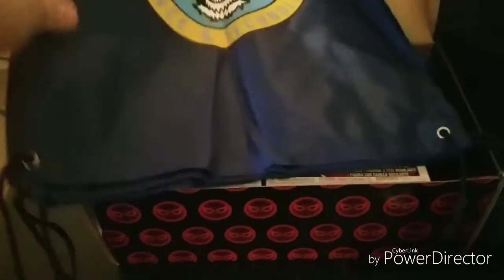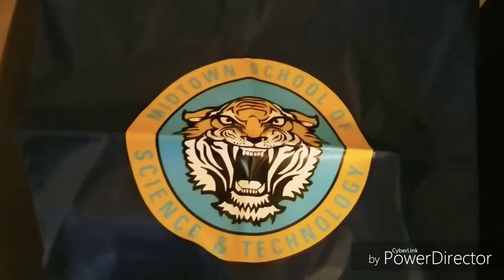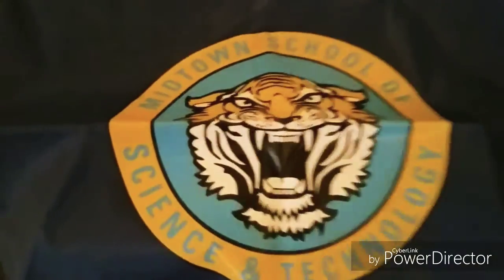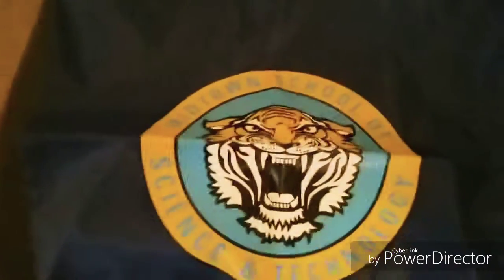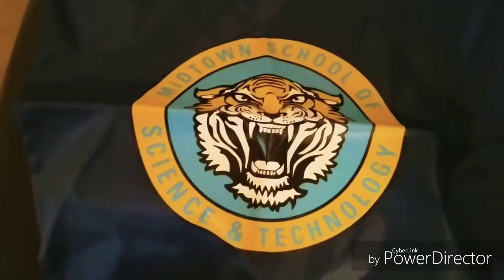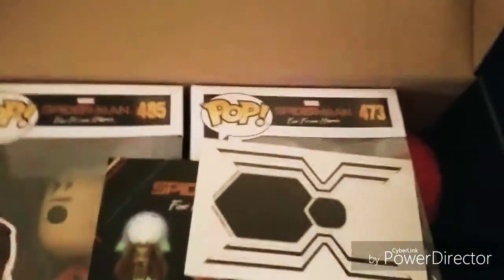Let's get right into it. First thing — some kind of a tote, a small backpack. This is the Midtown School of Science and Technology bag. That is awesome and really neat. A lot of people will not understand that reference, but your true geeks and nerds will think it's awesome.